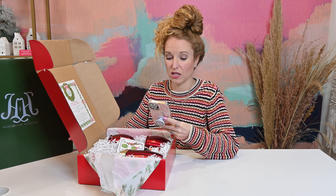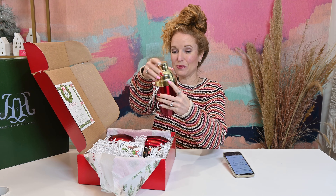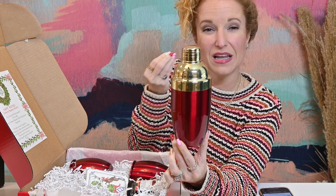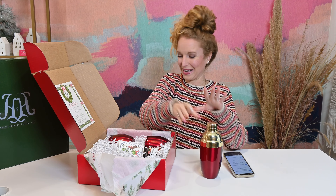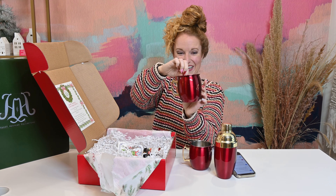Gorgeous, absolutely perfect. So how much is this kit? $79 with free shipping. That is really good. You get the shaker, which is so cute — look at the red. It's this really perfect glossy, like berry red. Not like shocking primary color red, but a beautiful berry red. Love that it has gold accents.